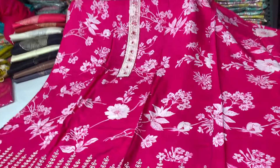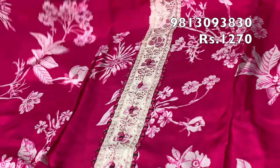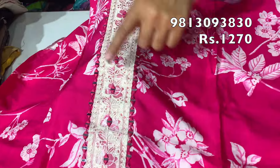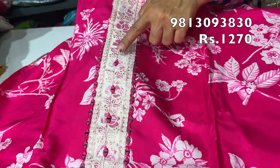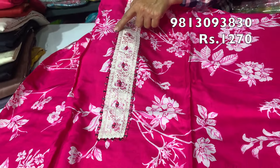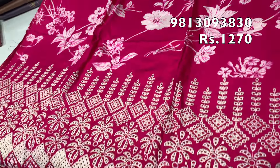The first suit is in muslin silk. This fabric is in muslin silk with a digital print. It has been worked on both sides with mirror work and thread embroidery.